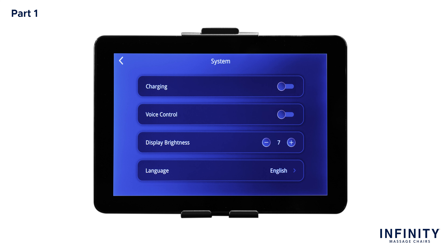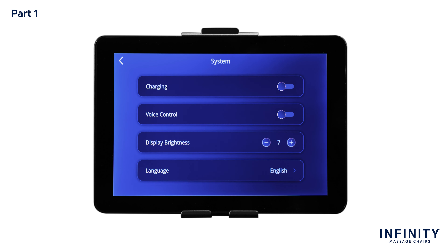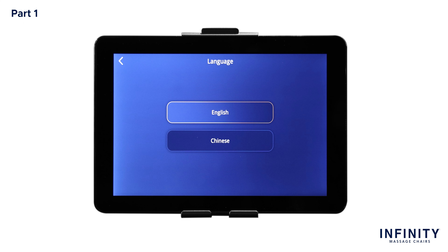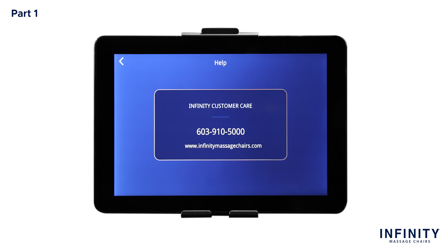Next is Display Brightness. This lets you control your desired tablet remote screen brightness setting, zero being the dimmest and nine being the brightest. Tap the plus or minus buttons on the screen to change this setting. Next is Language. This chair has two different language settings: English and Chinese. Next is Firmware Version, which will indicate the latest software installed on your device. And lastly is Help. Tap Help to be taken to a help screen where you can access contact information if you're having any troubles with your Luminary SynerD massage chair.